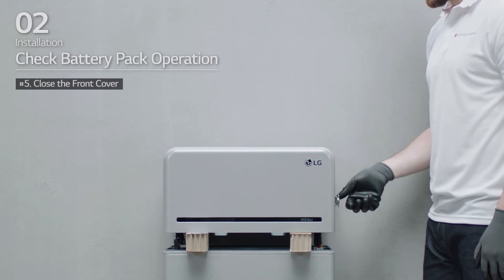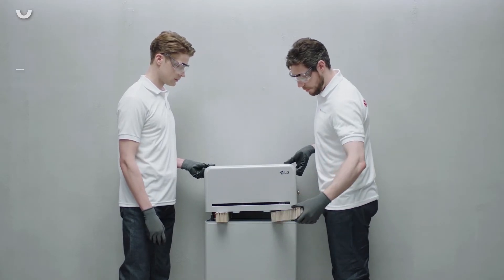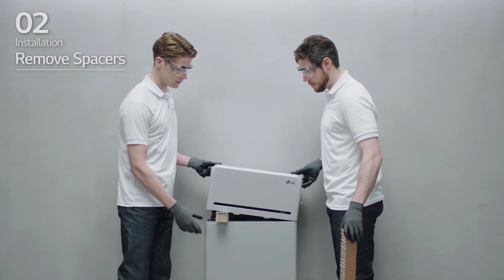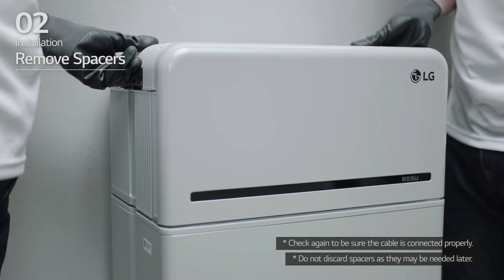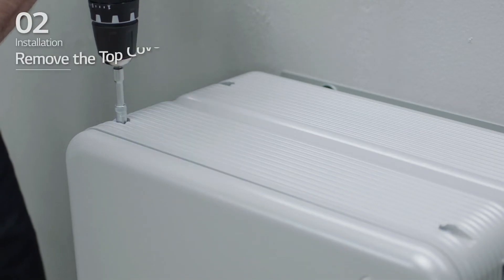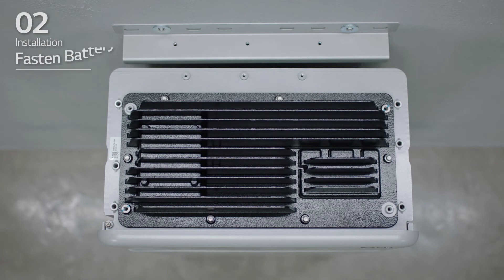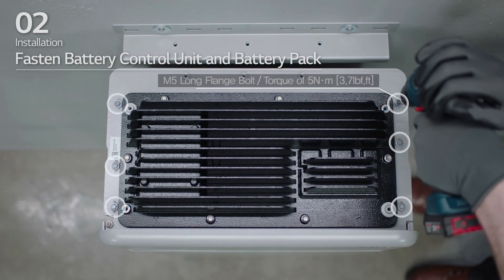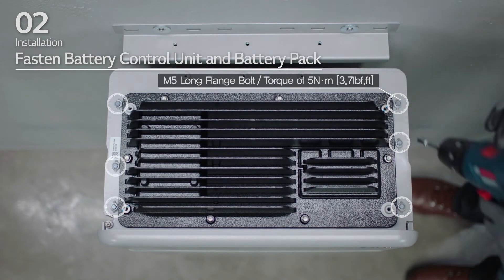Check the alignment of the battery control unit. Lift one side of the battery control unit and remove one spacer, then do the same on the other side. Realign the battery control unit and loosen the four bolts to remove the top cover. Fasten the battery control unit to the battery pack and tighten the 6 M5 long flange bolts with a torque of 5 Nm.